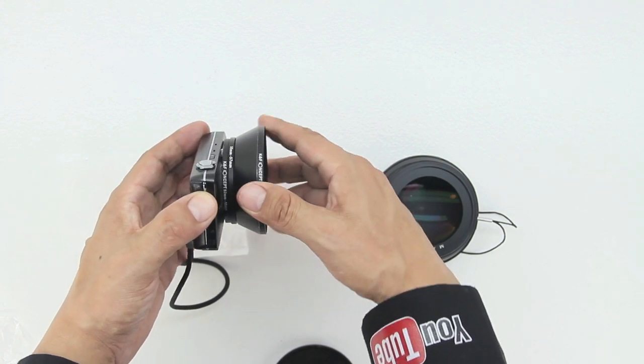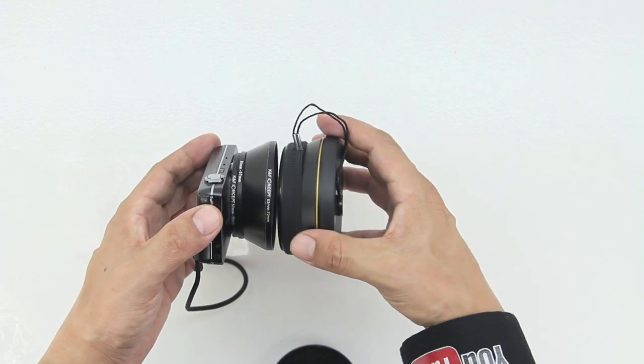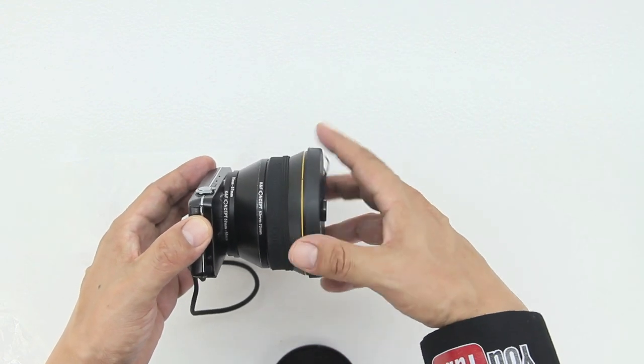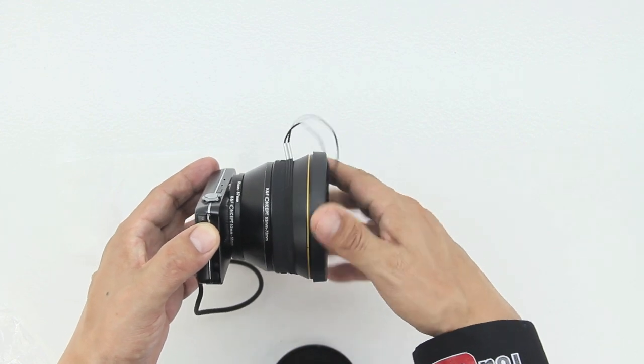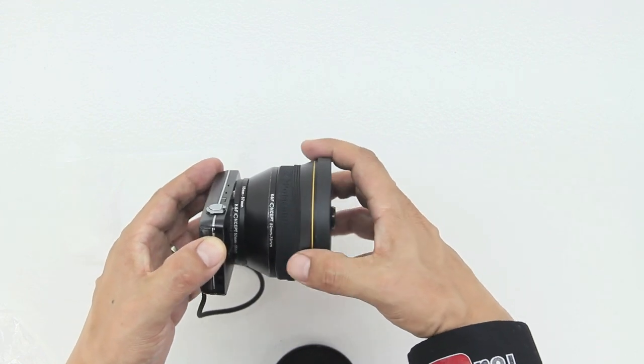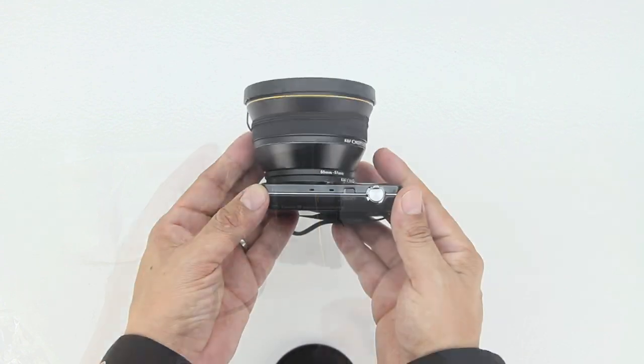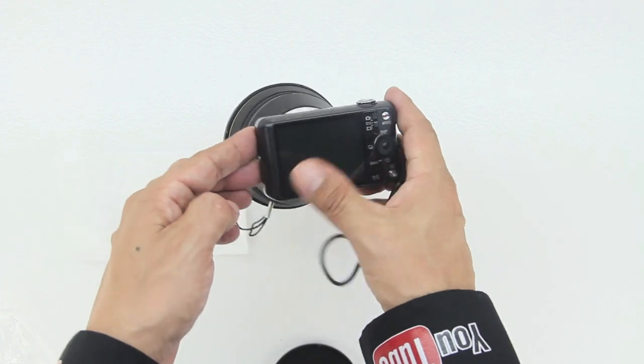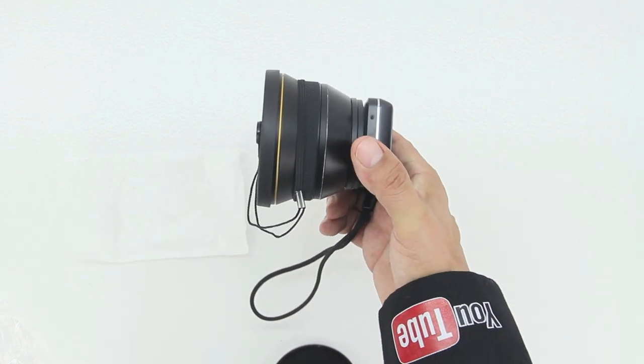It doubles as a macro lens — you can screw off the top and use the secondary lens as a straight macro lens. Some very important features for vlogging include optical image stabilization with two-way active mode for smoother videos, a high-quality built-in microphone, built-in flash, noise reduction, and it weighs 12.3 ounces.